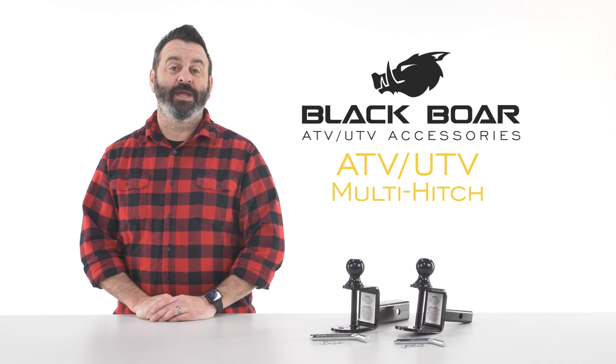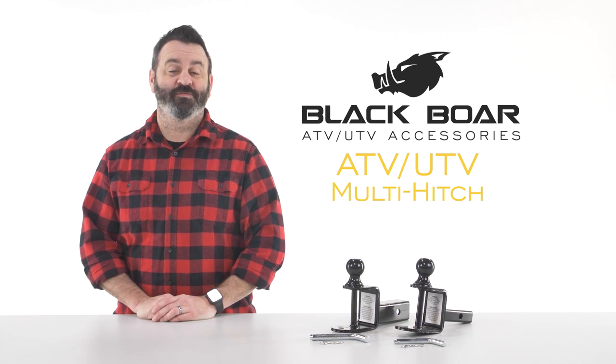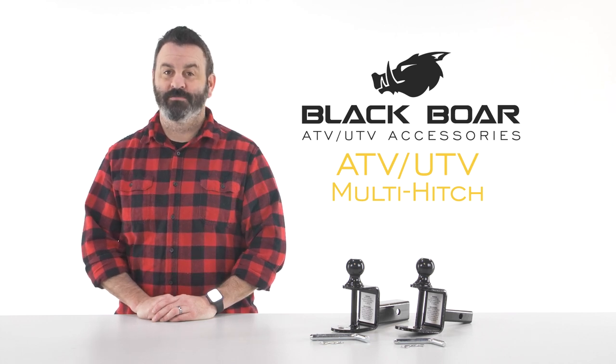So there you have it, the BlackBore ATV-UTV Multi-Hitch from Camco. If you don't have one, you should get one today. Camco.net